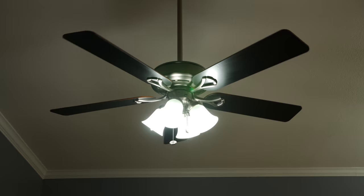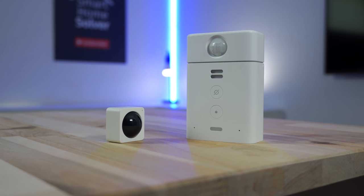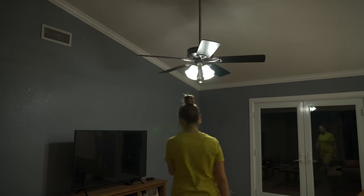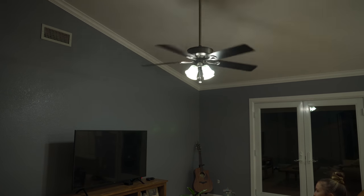If you live somewhere hot like I do in Arizona, you can have the fan automatically turn on when you walk into the room with an Amazon-compatible motion sensor. The Echo Flex and Wyze motion sensor have worked well for me, and you can have the fan turn on at a medium or high setting in the middle of the day when it's hot, or a low setting in the morning or at night.